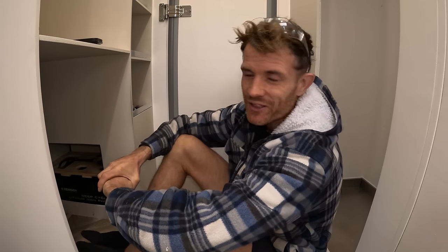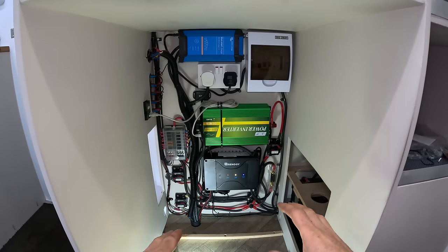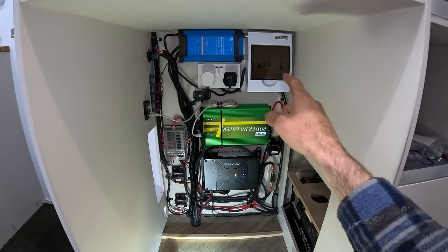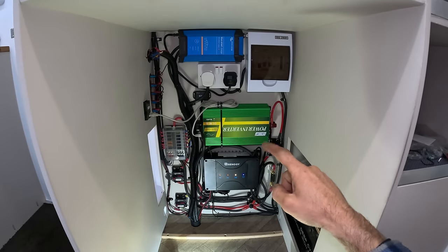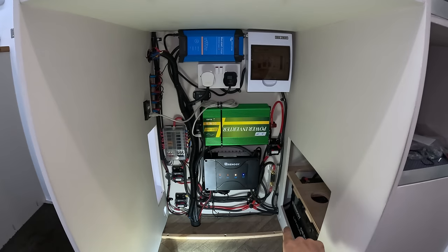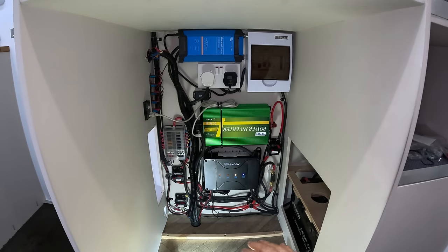It might look a bit messy with all the wires, but it's the most practical way of doing it. The fridge is going in so I didn't need to tuck it all behind boards. So I've got the consumer unit, the 240 volt charger, a 1000 watt inverter, a Renogy DC-DC MPPT controller — the 50 amp version — and down here is the 200 amp hour lithium battery. I've put it on three slats so it's off the floor, because having it on the floor creates a cold bridge, and you want to keep your battery warm so it charges properly.